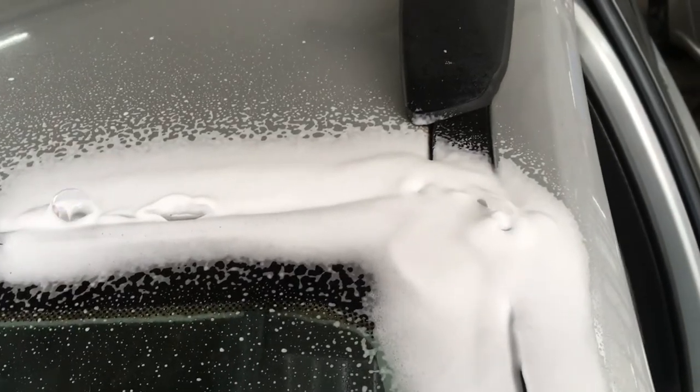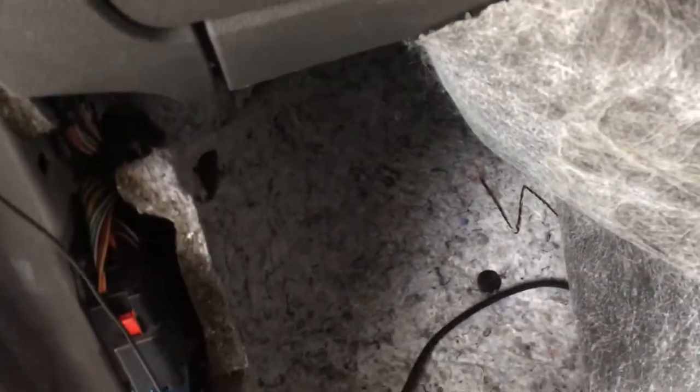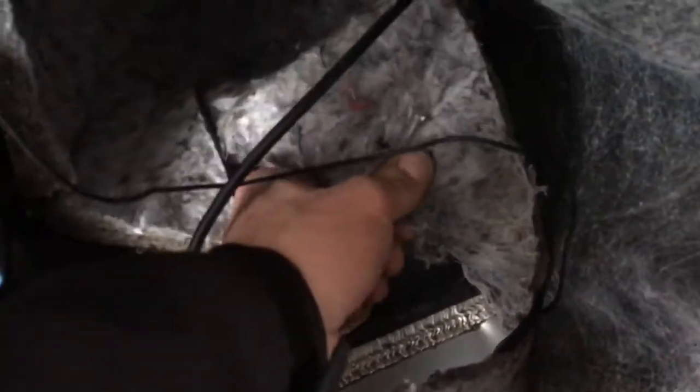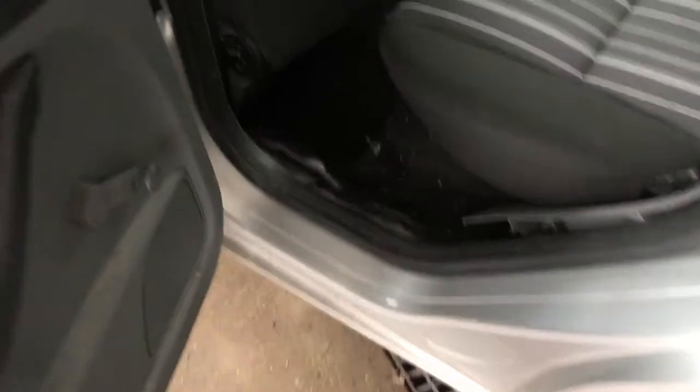What that does is it runs down the screen and down the bulkhead. If we just lift this up here — okay, so this is damp here, not wet as such but it is damp. We've got dampness in the front footwell.